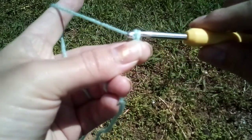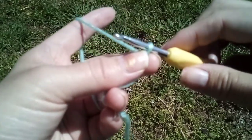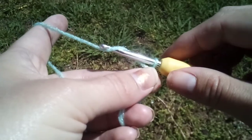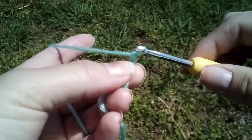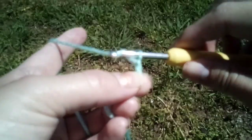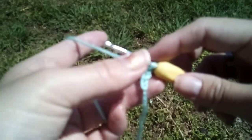We're gonna pull through. Okay, that's our first chain. Yarn over, pull through. Yarn over, pull through. You don't want to get it too tight or you can't do your stitches.